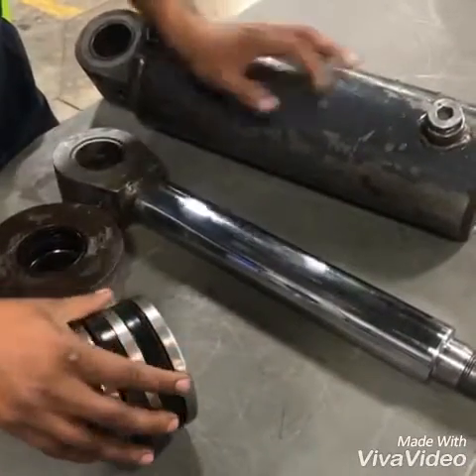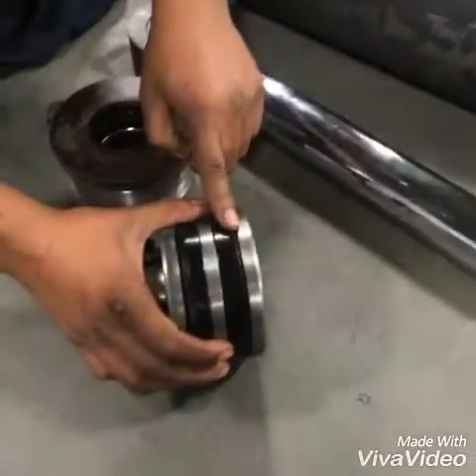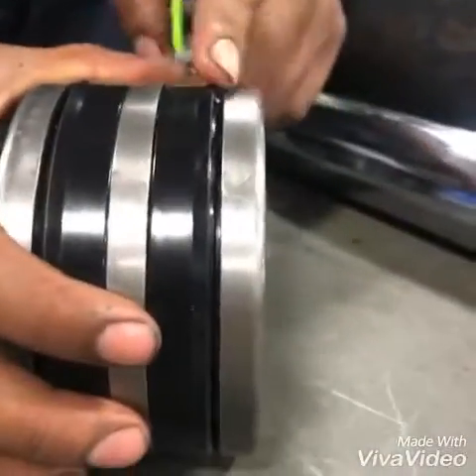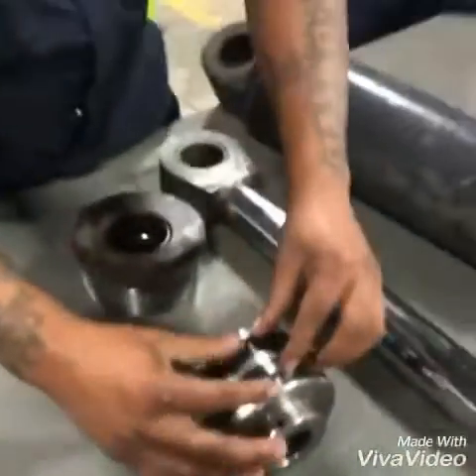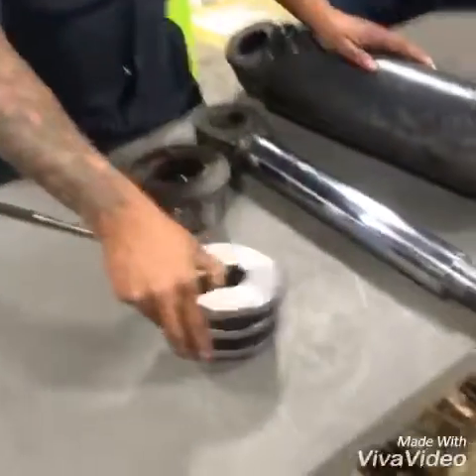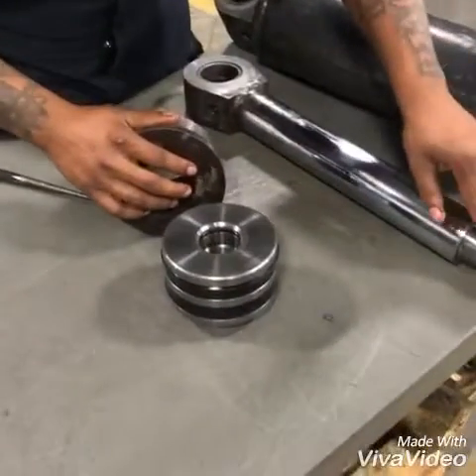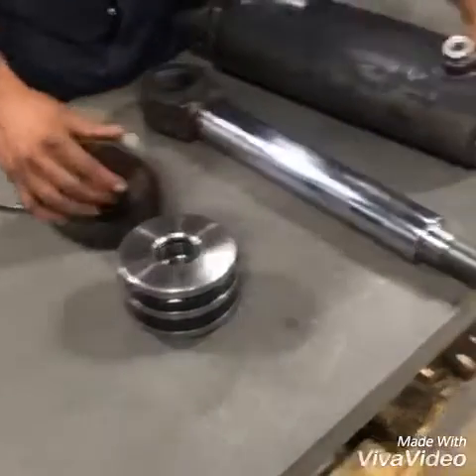You can see the little lip on the piston itself — this needs to be facing the pressure. So when it faces the pressure, you need to push it one way or the other. It always has a little lip and it always faces the pressure. The packing nut is what keeps it all locked in place; it screws onto the end of the shaft and seals it in.